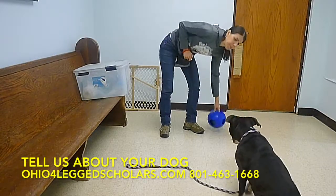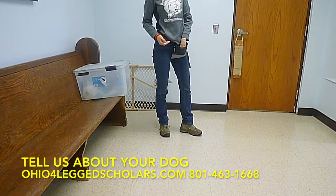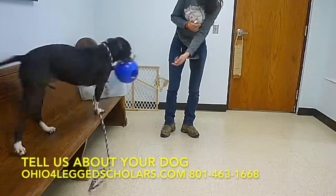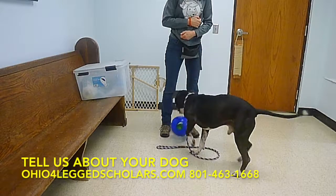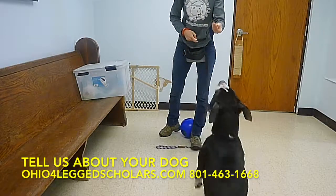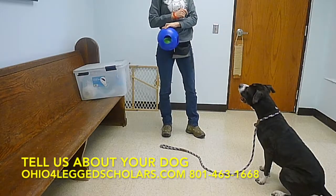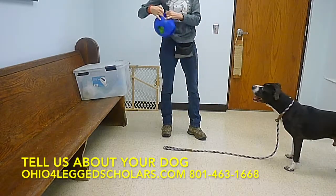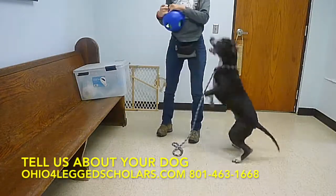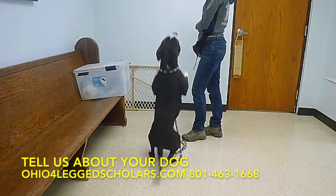Stay. Sit. Stay. Sit. Okay, get the ball. Harley, come. Drop. Good. Good job. Sit. Stay. Sit. Sit. Stay. You're so excited. Come back over here. Sit. See how he really wants it? I'm not going to let him get it — just kidding. Sit.